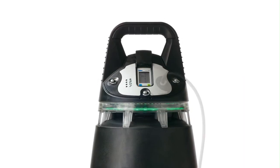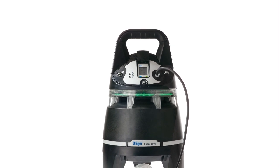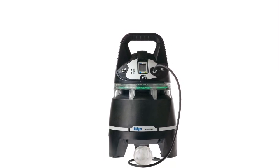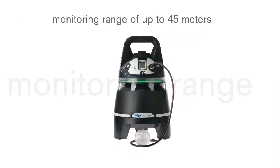The Draga X-Zone may be equipped with an integrated pump, for example for monitoring hard-to-reach areas or confined spaces. This setup allows for a monitoring range of up to 45 metres.